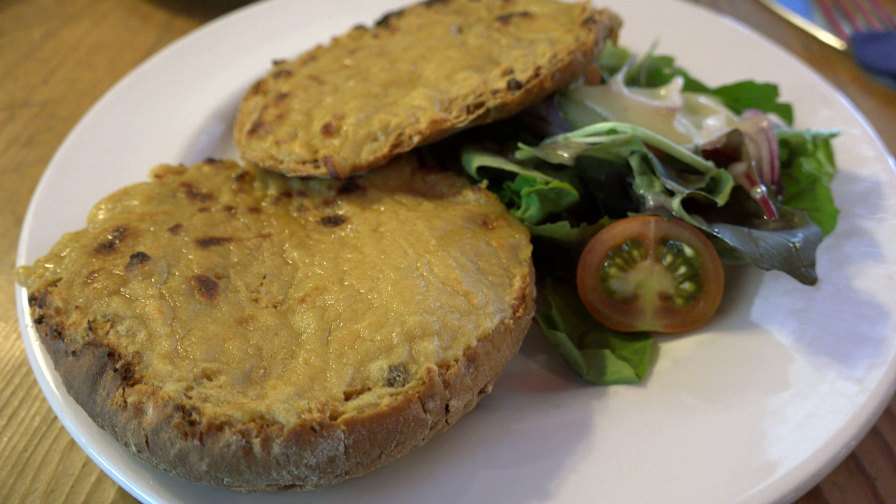The first recorded reference to the dish was Welsh rabbit in 1725, but the origin of the term is unknown. There is some suggestion that Welsh rabbit derives from a South Wales Valley staple, in which a generous lump of cheese is placed into a mixture of beaten eggs and milk, seasoned with salt and pepper, and baked in the oven until the egg mixture has firmed and the cheese has melted. Onion may be added, and the mixture would be eaten with bread and butter and occasionally with the vinegar from pickled beetroot.